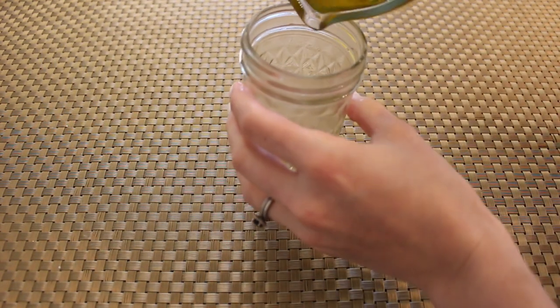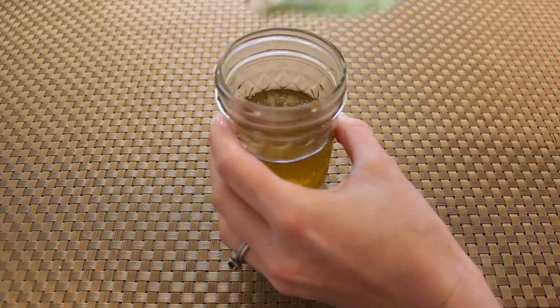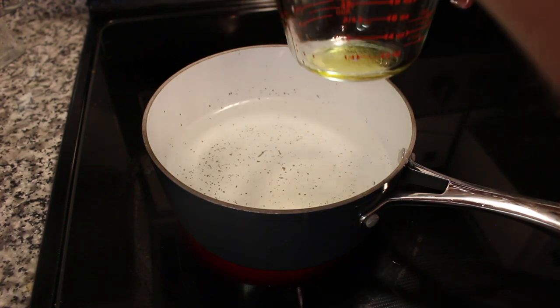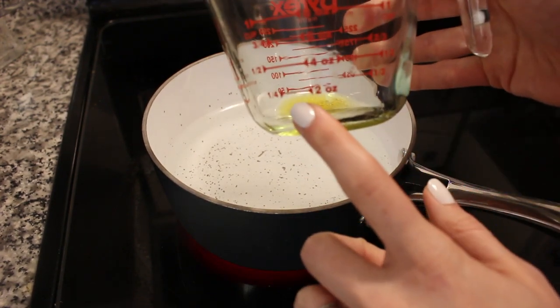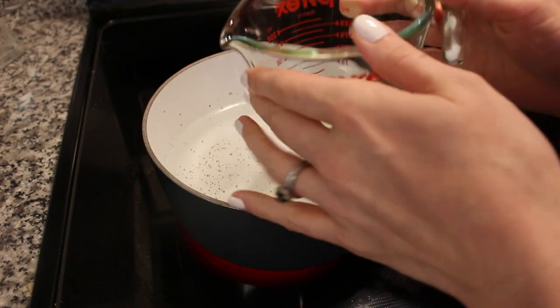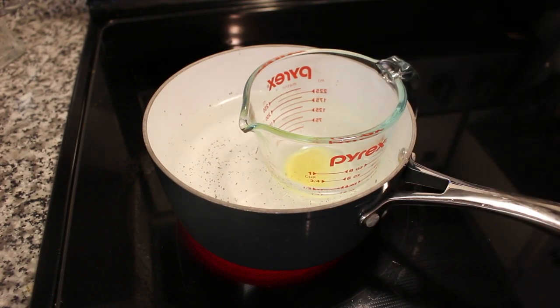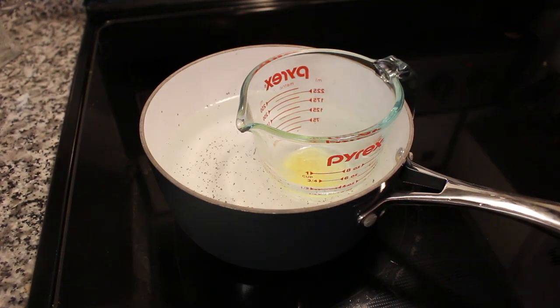Now we're going to set this oil aside until we're ready to use it and move on to our next step. Using my same Pyrex glass measuring cup — I like that it has the different measurements on it — we are going to make something of a double boiler. You can also do this with a mason jar; just set it in the saucepan with the water halfway up.